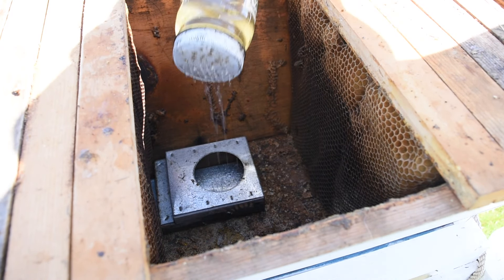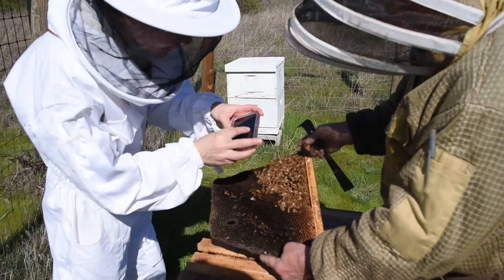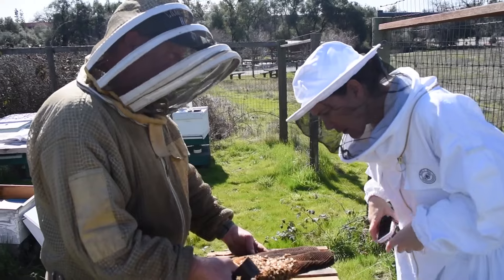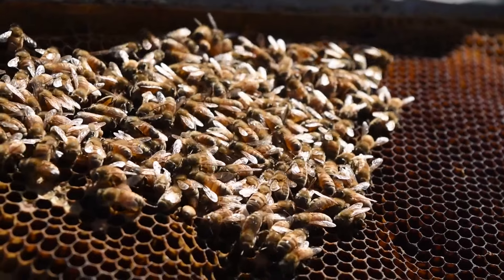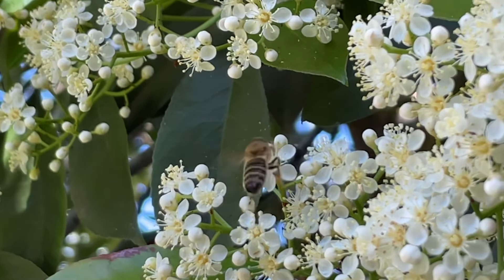Beekeepers can supplement their bees with light sugar syrup when first starting a package or hive that has no foundation, to help them have an easier start and until they have drawn at least 6 frames. Beekeepers can also supplement during spring build-up to help strengthen the colony coming out of winter, stimulate brood production, and encourage pollen foraging.